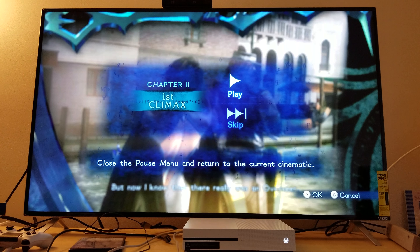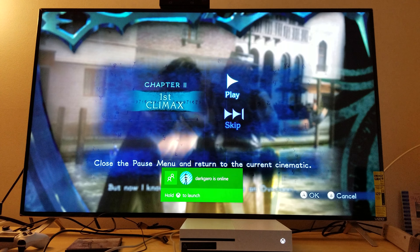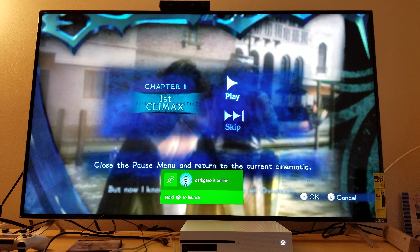Alright guys, there you go. I'll do some more Nintendo games later on, but there you go — hook up your Nintendo Wii U to your Xbox One S. I'll see you later.